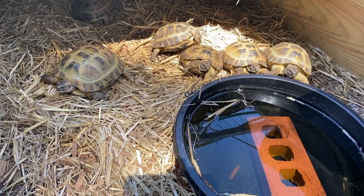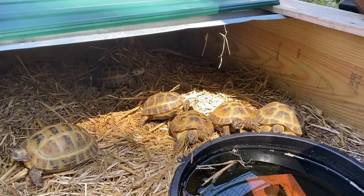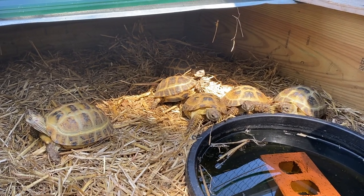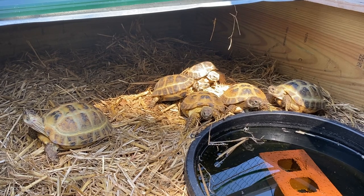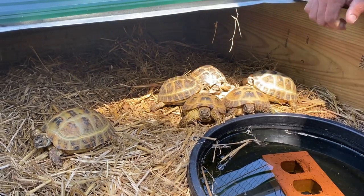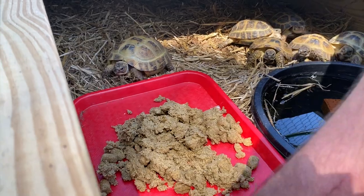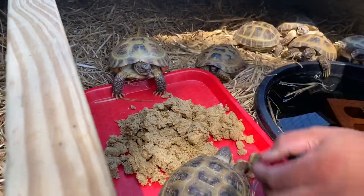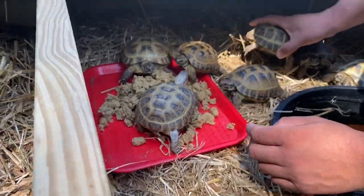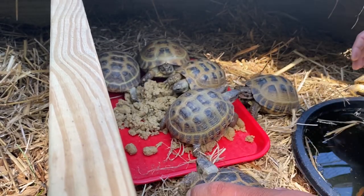They're also called Afghan tortoises — there are a lot of different names for Russian tortoises. Technically they're still considered a testudo, so they're in the same group as the other Mediterranean tortoises like Hermann's and Greek tortoises. These guys are always pretty food-crazy. They'll eat even when it's cold because they're very cold tolerant in their natural range. And this is the ritual — you have to step on your food, get it all over the place, and then you eat it. Apparently that's the way they do it.